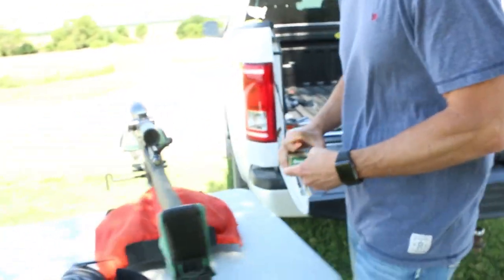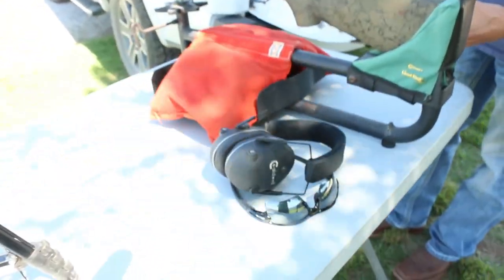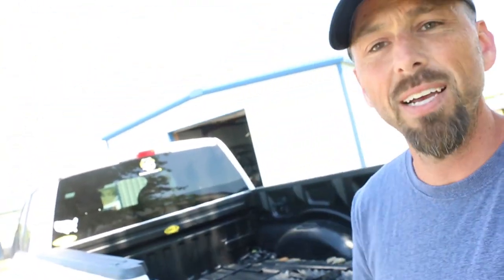Got all my safety stuff here. Got the target set up. I can promise you one thing — with this gun and these bullets, if I miss, it's Dave's fault. Seriously, if I miss, it's going to be me, not the gun.